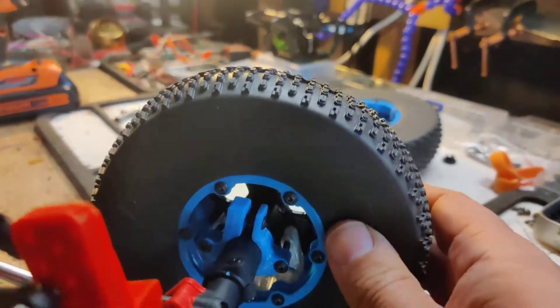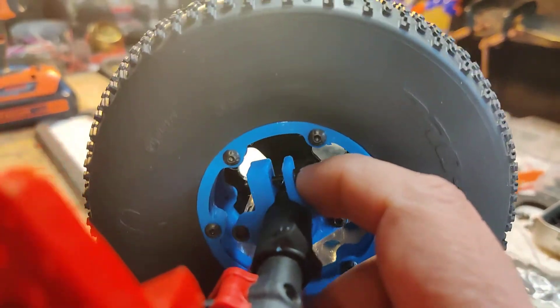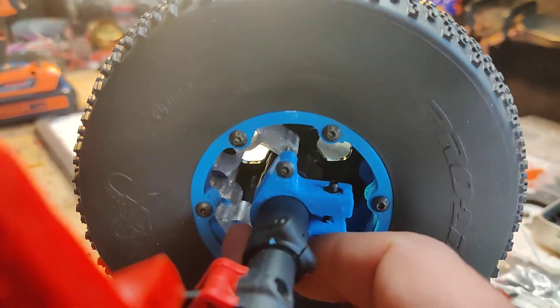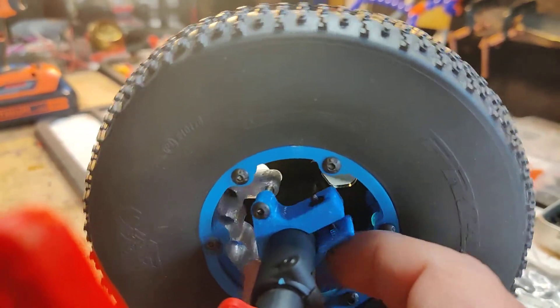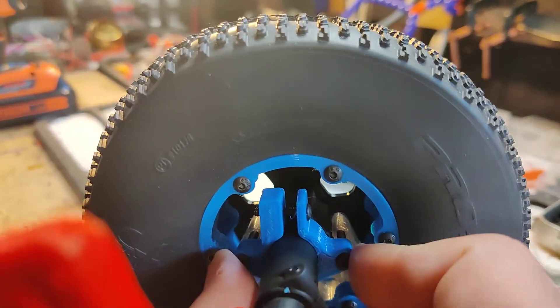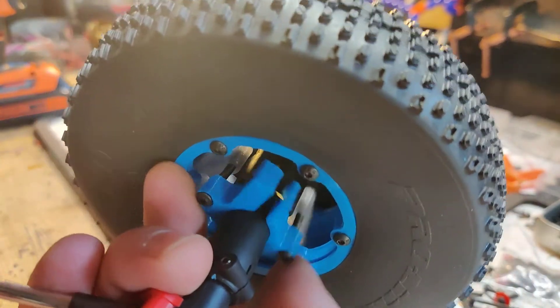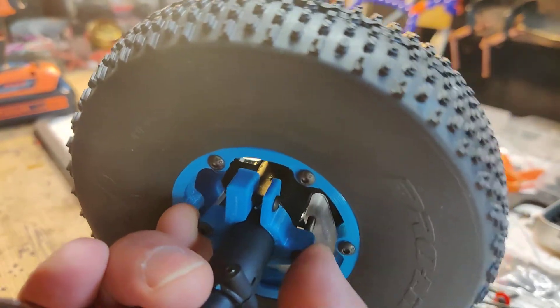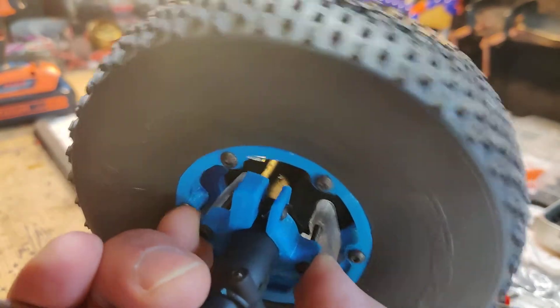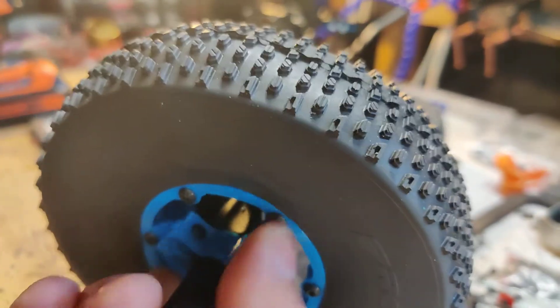From my previous video you guys saw when I put them together. Right now I've got it loose so you can adjust where you want them. If you want a bit more front bias you can do that — you can easily move it since there's a bit of room inside the wheel.